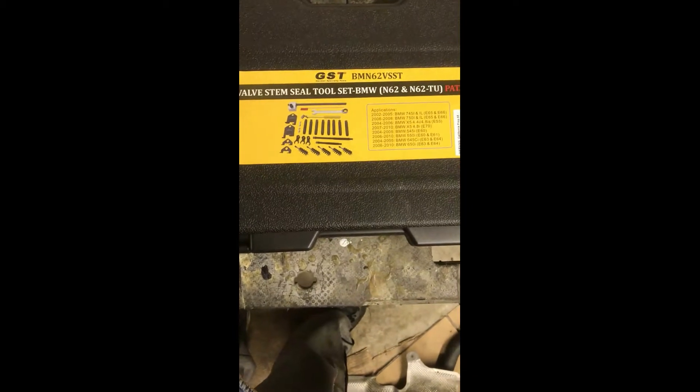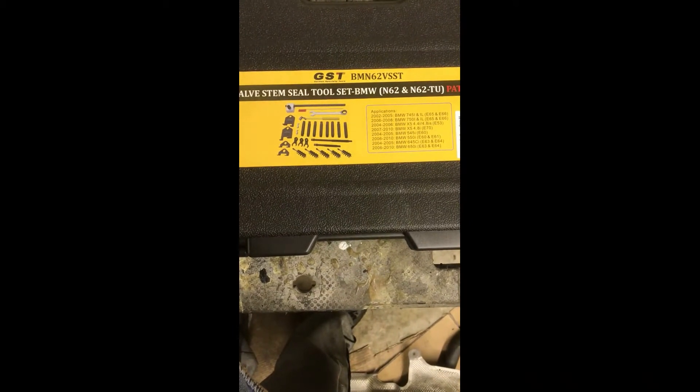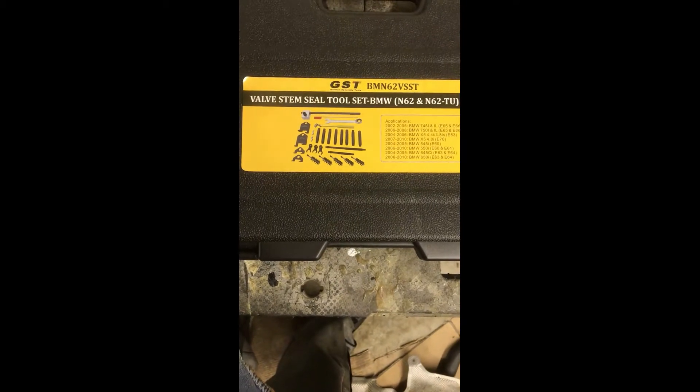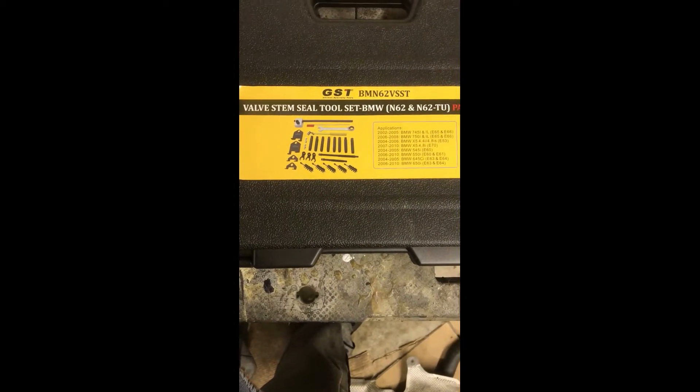Continuing on with rebuilding this car, it's a 2005 BMW 545i, it has the N62 engine and ZF transmission.